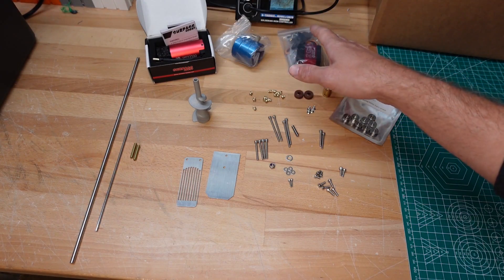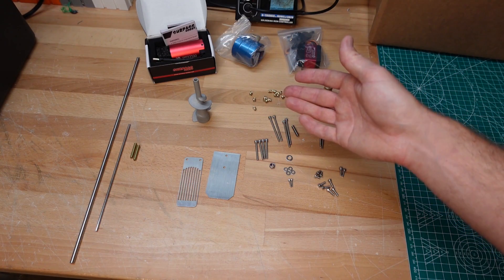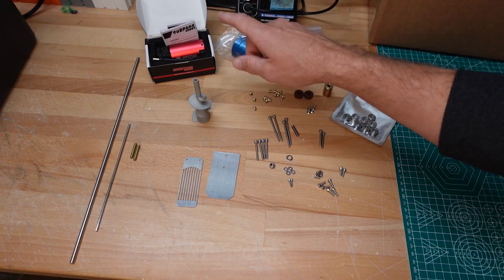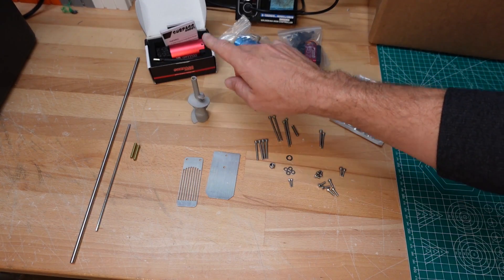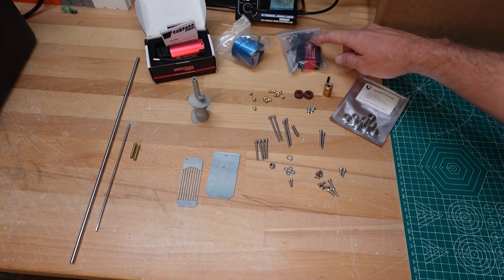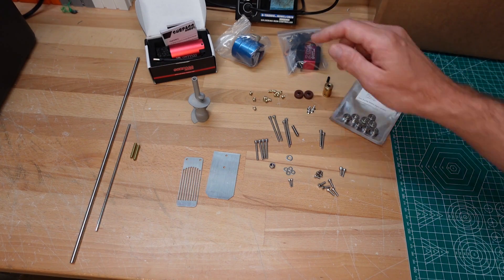These are some of the electronics going into the build. I'm not entirely certain what motor we're going to use yet since I'm not entirely certain what hull we'll use, so right now we're using a 3660 as a placeholder and we can update that later. We also have a 20kg waterproof servo which I use in a lot of my builds and it works really well.